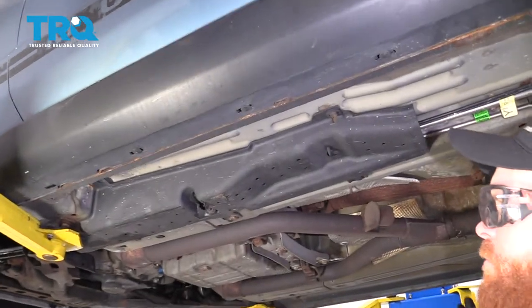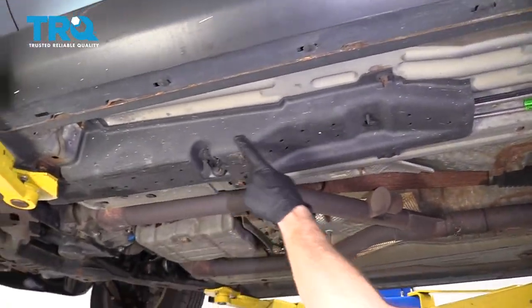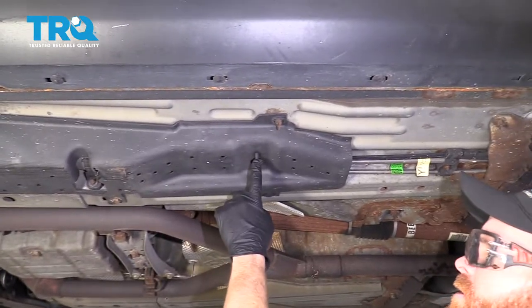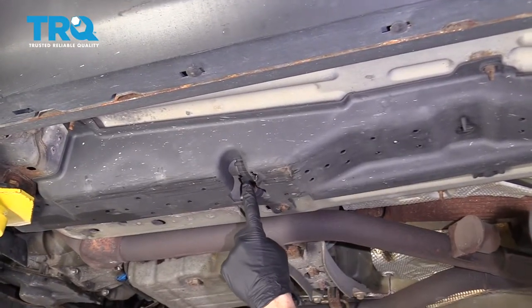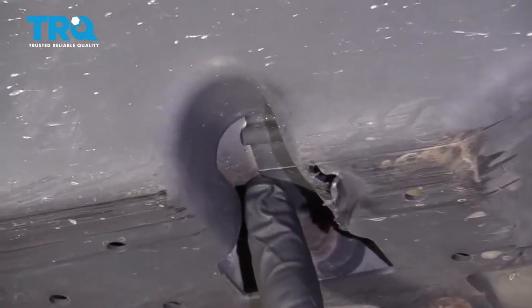One of the first things we need to do is safely raise and support the vehicle so we can see underneath the driver's side. You're going to notice this plastic shield here. We're going to take this down because if you were to look through here, you'd see the fuel filter.